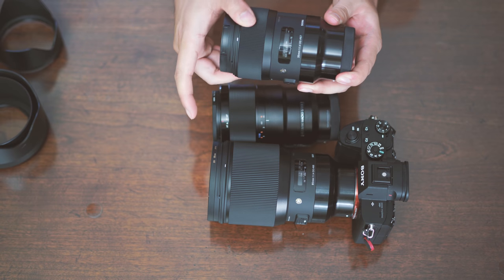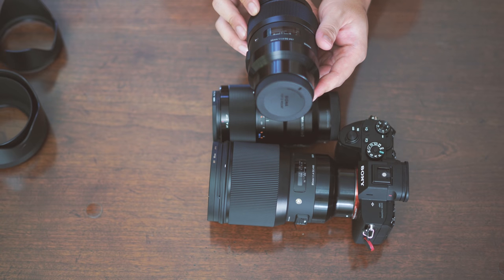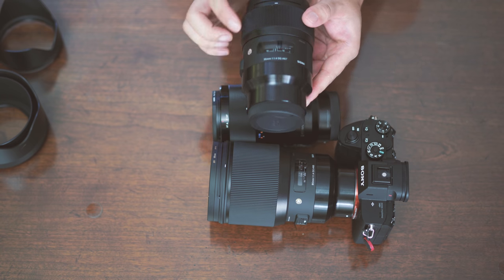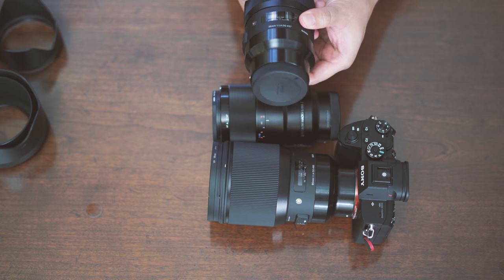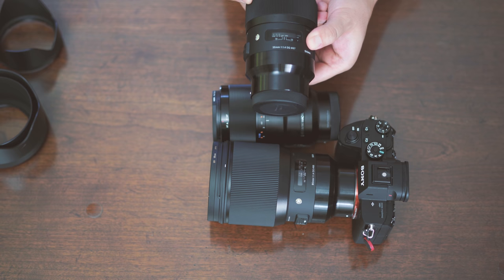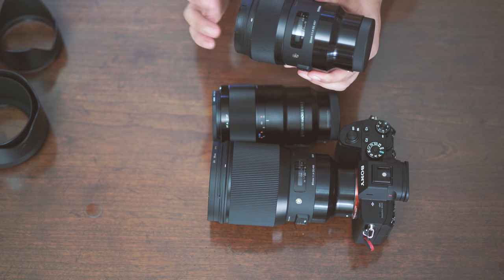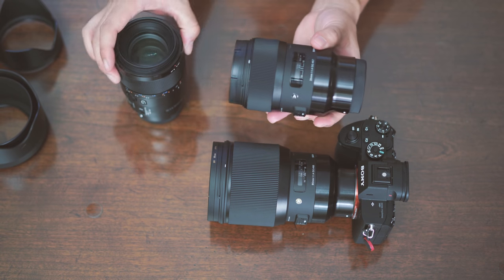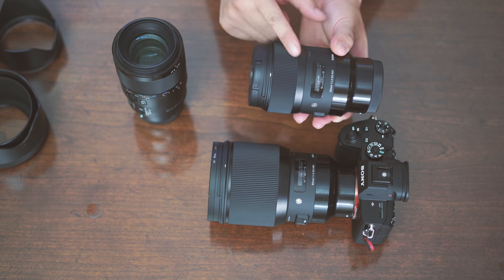The closest focusing distance is 0.99 foot — so almost one foot, or 0.3 meters. The focus goes to infinity. Unfortunately, I don't think the infinity is calibrated, so keep that in mind when doing manual focus. The focus is extremely smooth. This is not a focus-by-wire design like Sony's — it has a distance meter and when you're turning, the mechanism inside is turning as well without any battery power.